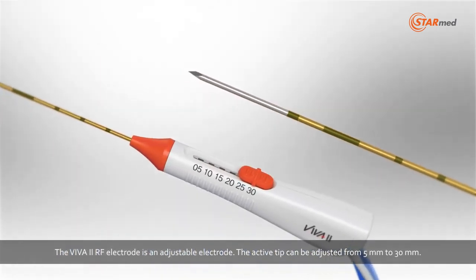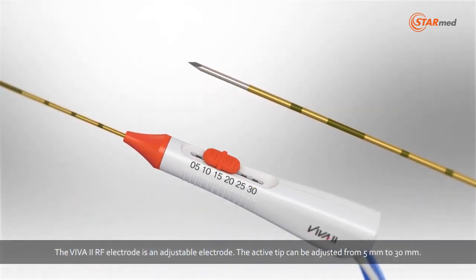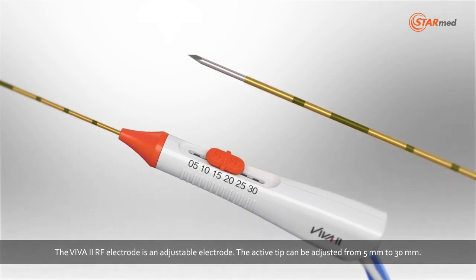The Viva 2 RF electrode is an adjustable electrode. The active tip can be adjusted from 5 mm to 30 mm.